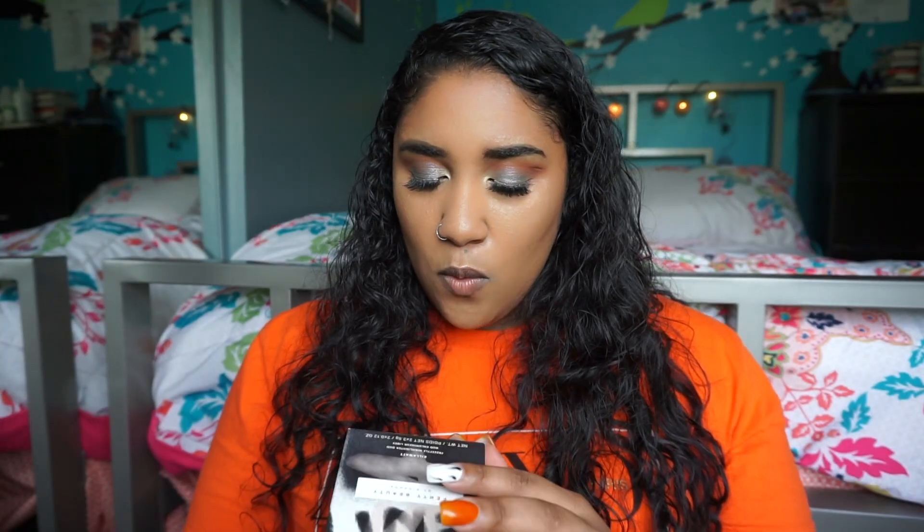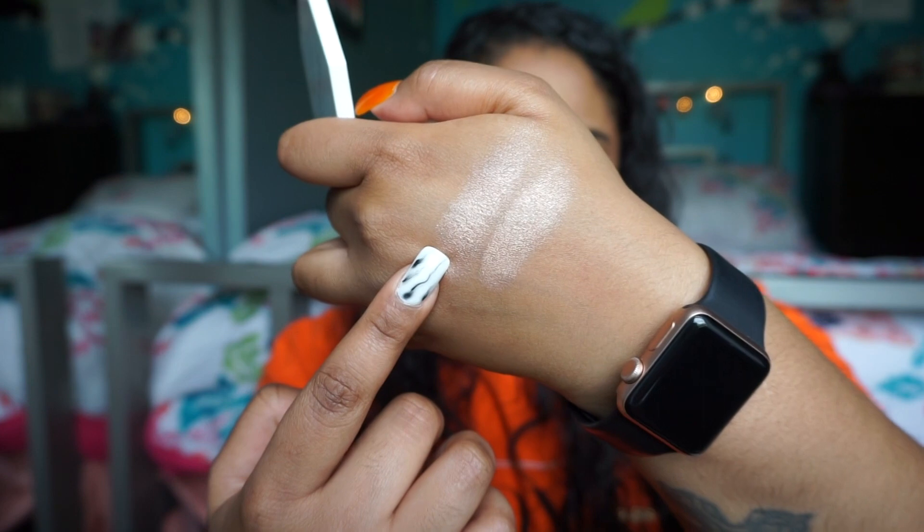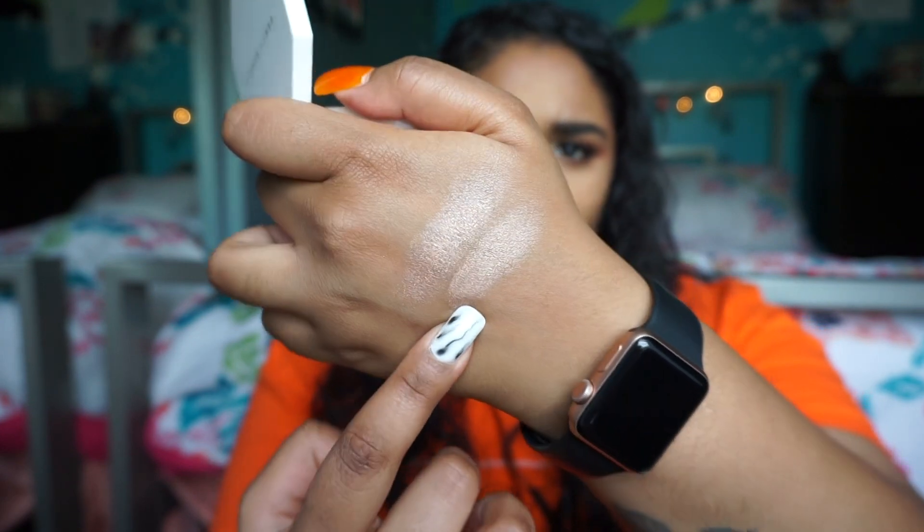My next product is the Fenty Beauty Kilowatt Freestyle Highlighter. The shades I got are Afternoon Snack and Mo Honey — I was really excited because I haven't tried many of her newer products. I'm always a fan of her highlighters; they look really gorgeous. These are a really nice golden highlight. I've been using ABH Amrezy highlighter forever, so I wanted to branch out and try these.